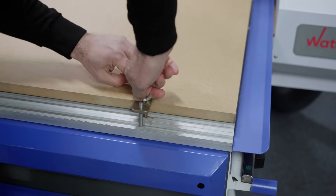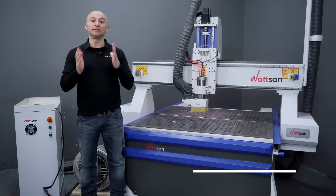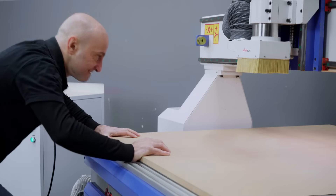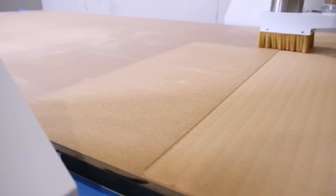Tired of wrestling with clamps to secure your material on your CNC router? There's a better way! This is Virmer, my name is David. In this video we'll explore the world of vacuum tables, explaining how they work, the different types available, and sharing some valuable tips and tricks.